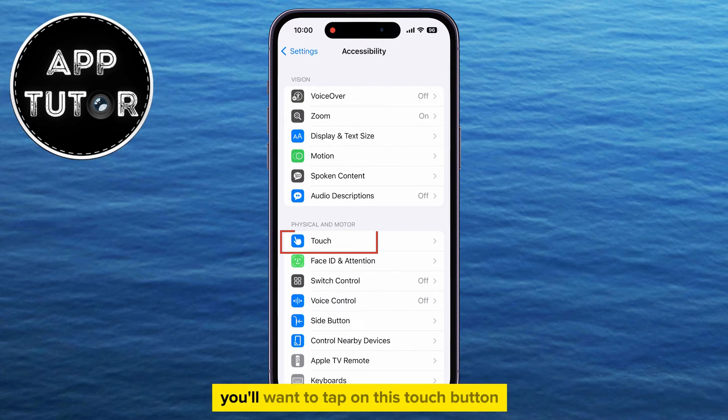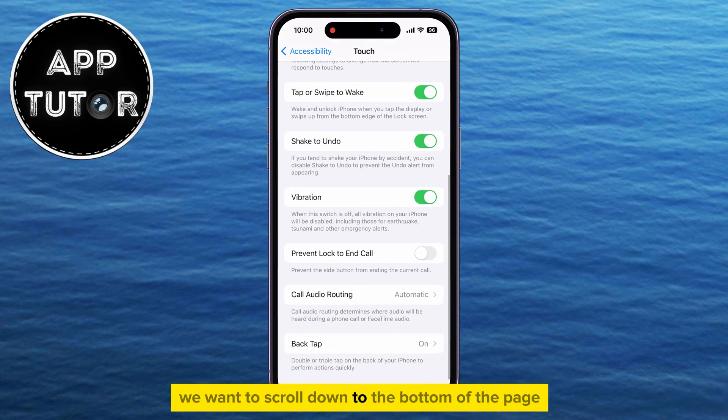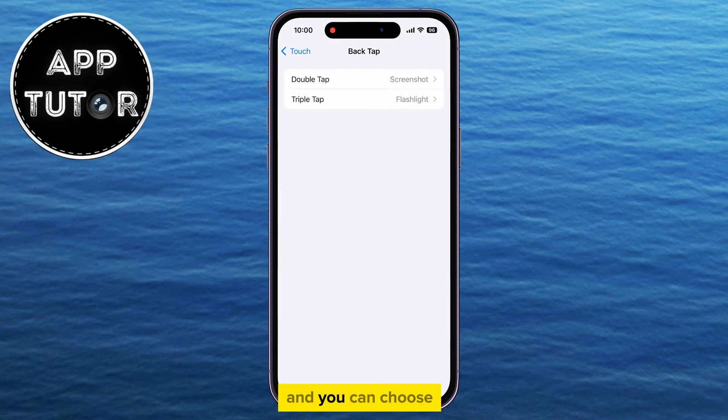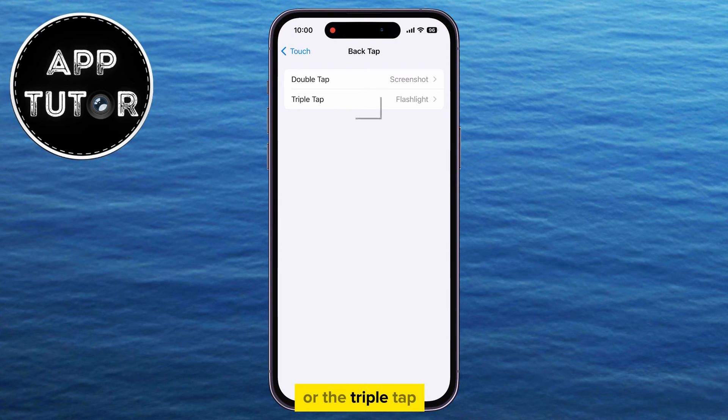Once we open this page, you'll want to tap on the Touch button that's under the Physical and Motor section. Now scroll down to the bottom of the page, because that's where the Back Tap option is going to be. You can choose if you want to change or disable the double-tap option or the triple-tap.